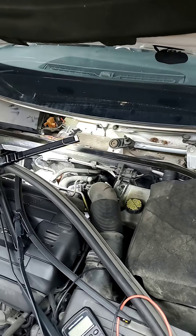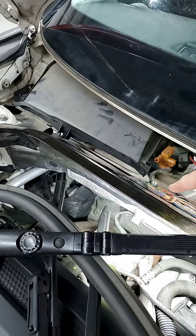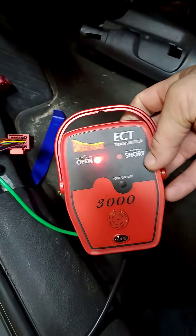We figured out it was an open wire because you have ohms between here and here — this is spliced together. And then down here is another junction connector where they pin together. I found the break in the open by using this little tool.